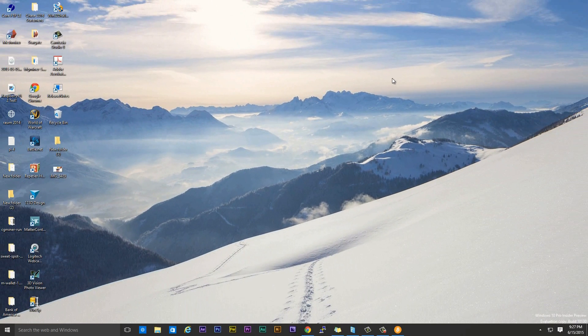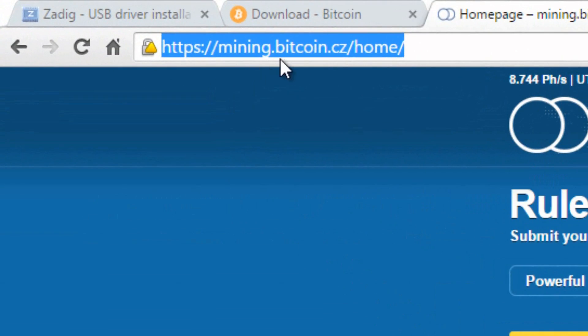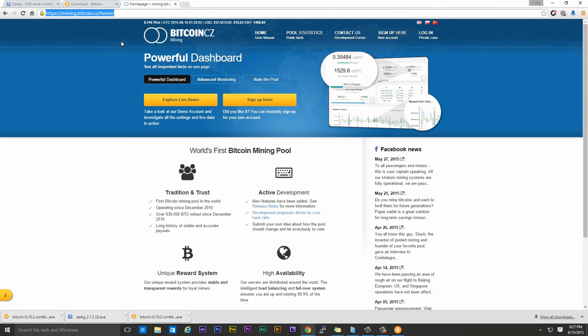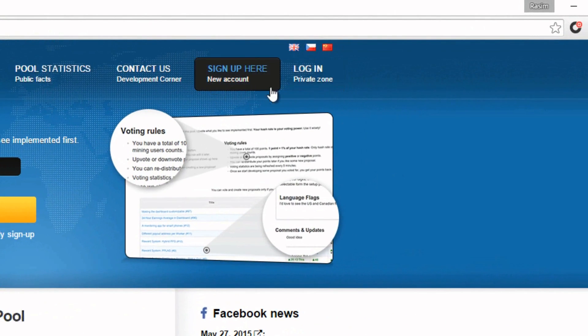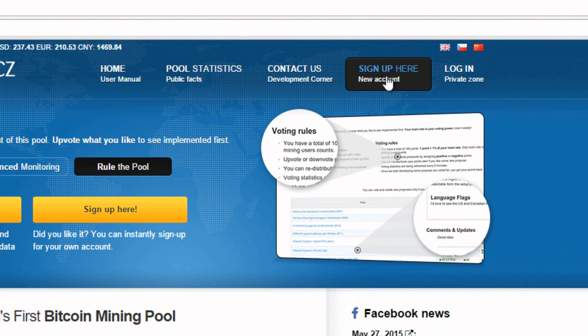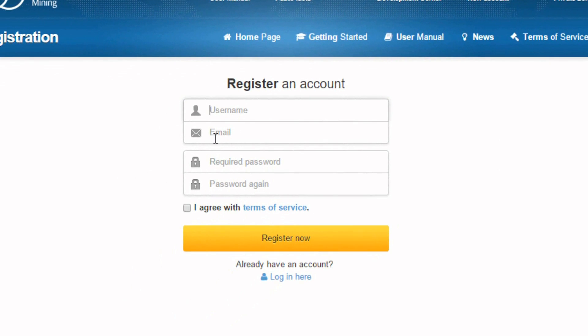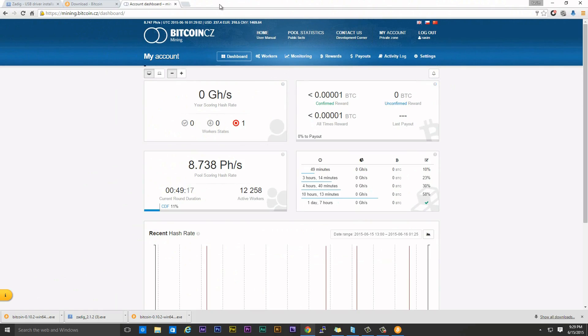Now we need to join a pool. Open up your browser and navigate to mining.bitcoin.cz/home — this is one of the most popular Bitcoin mining pools. It's Slush's pool and I like this pool. You have to create an account — to do that, click on sign up and follow the instructions. Once you're finished signing up, log in. Once you're logged in, it's going to look something like this and by default it will go to your dashboard.